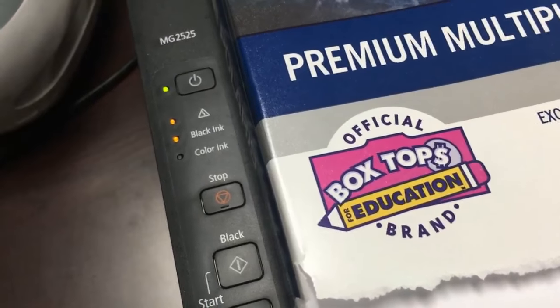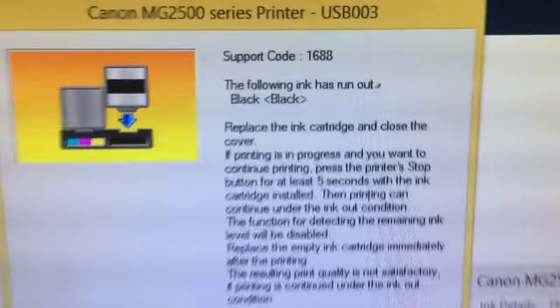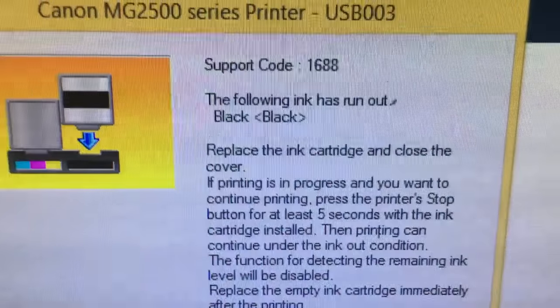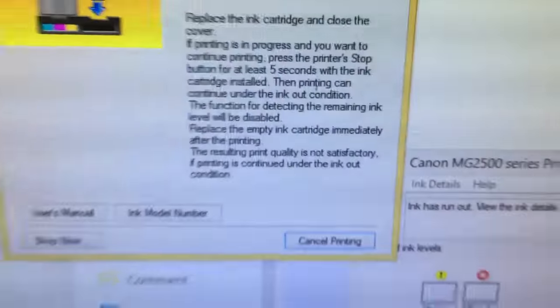Now the LED lights are flashing and a window pops up. It is time to disable the ink gauge. Canon tells you what to do: hold down the stop button for five seconds to continue printing. We will do just that. You need to do this for the color cartridge later as well. Once it is done, the printer will print forever.